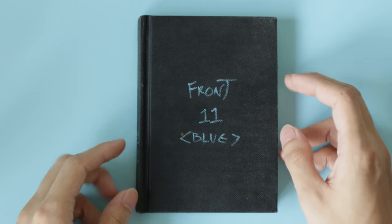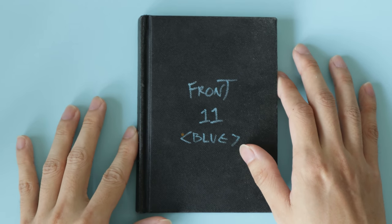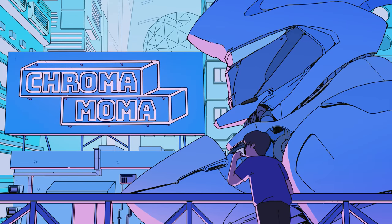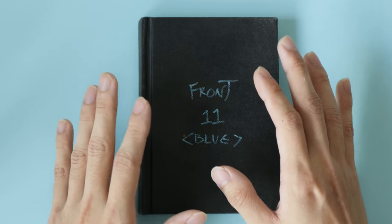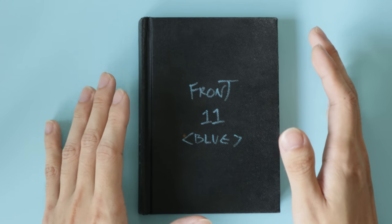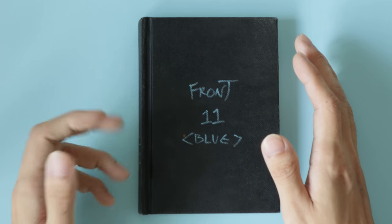Hello, it's been a while, hasn't it? It's time for another sketchbook tour. It's been a while since the last one because I've been doing less physical sketches lately. Over the last year I've been doing a lot more digital sketches, so here's a quick look at what I've been doing.